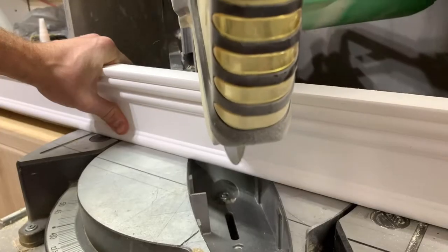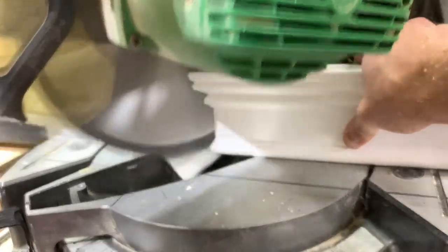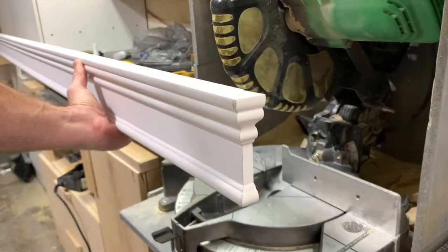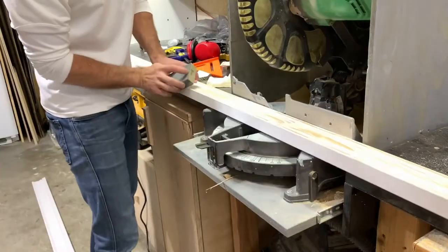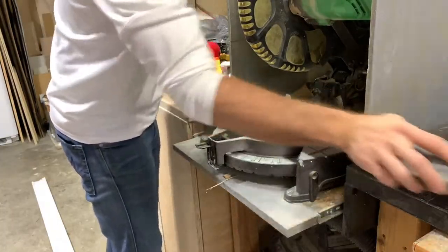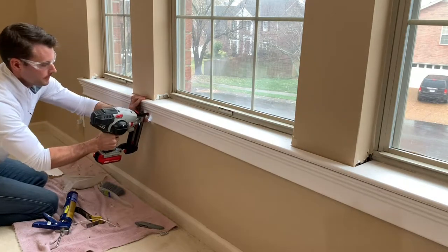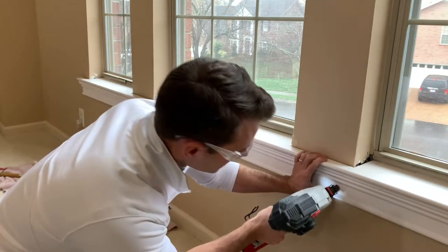Next I made the apron and used the same technique to create the return with two 45s. This gives the molding that professional look we're going for. I also like to give a light sanding to any pre-primed boards to clean up any bumps or imperfections. I then installed the apron using the same brads and secured it both to the studs in the wall and from the top of the stool.